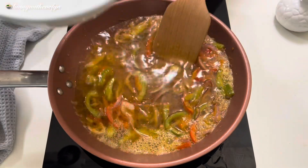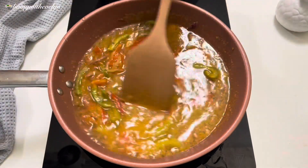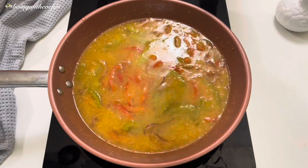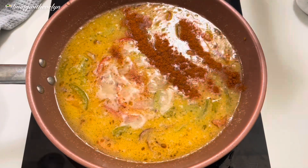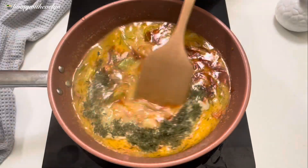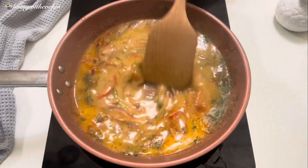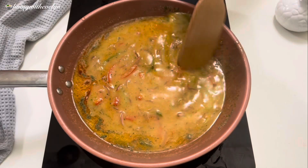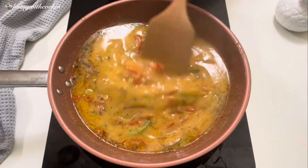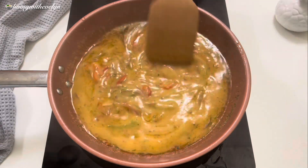The next step is to start adding your water and keep stirring — it's going to start getting thicker and thicker. This is a perfect time to add any seasoning of your choice. I'm adding some cayenne pepper for heat, some dry parsley, and of course some salt. The more liquid you add, the thinner your gravy will be. Continue stirring and cook on medium heat to let the flavors come together.